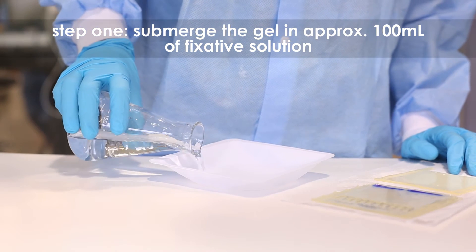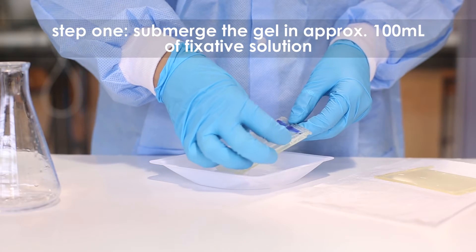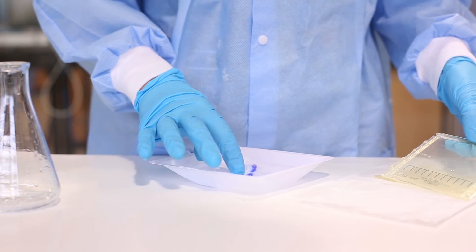Step 1. After the gel cassette has been disassembled, carefully slide the gel off the plastic back plate into a small tray containing approximately 100 ml of fixative solution. The gel should be completely submerged.